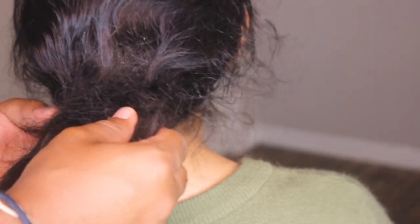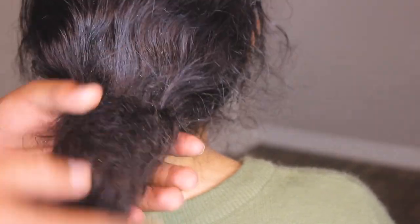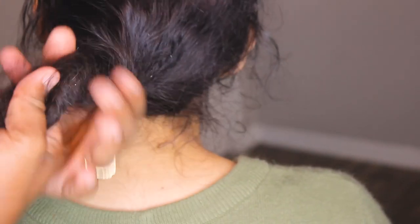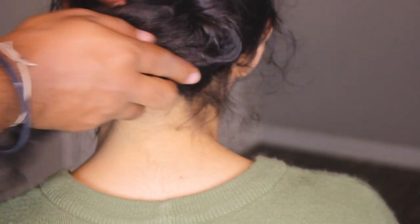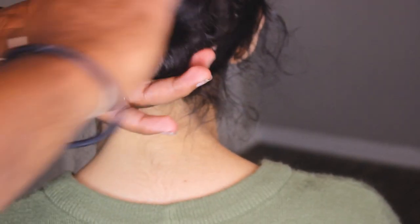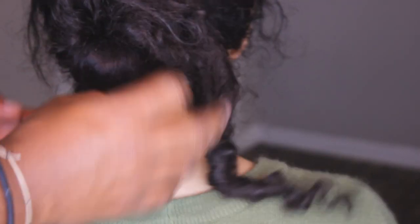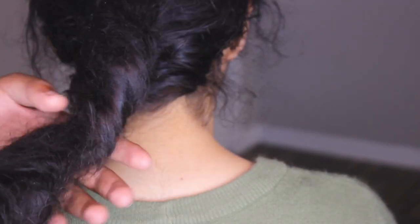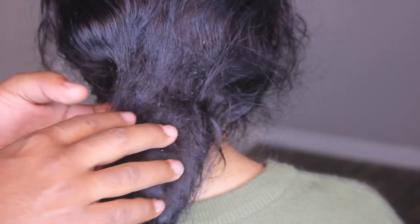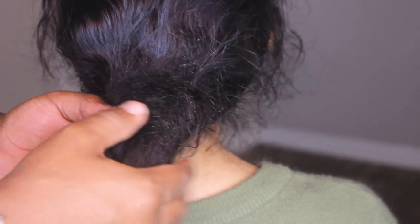For those of you guys that want to lock up — the way she kind of did it is that she washed it really good, conditioned it, and basically twisted it like this, then wrapped it around to kind of make a ponytail. That was her go-to hairstyle. If you have the time and end up doing things like that to your hair, your hair just naturally starts locking itself up.